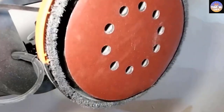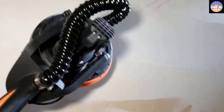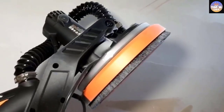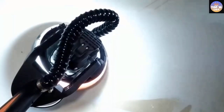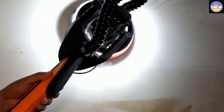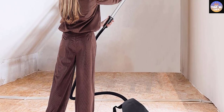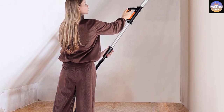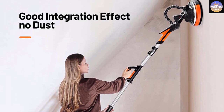Unlike most drywall sanders that require an additional extension cord, the Taktou Electric Drywall Sander comes with a 26-feet-long power cord, making it easy to move around the room without any hassle. The 360-degree rotary dust shroud and detachable brush segment are designed to make sanding corners easy, as they can easily reach the toughest corners. The swiveling handle can reach most angles as it is designed to adjust itself at 90 degrees. However, the vacuum hose is made of cheap material and can easily break down during cleaning, so we suggest taking extreme caution while using it.